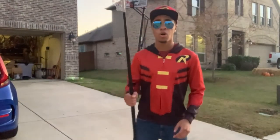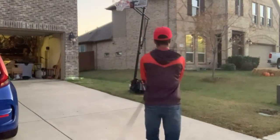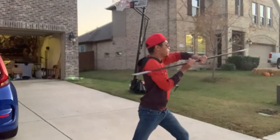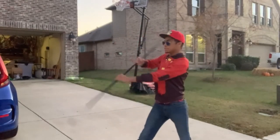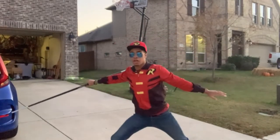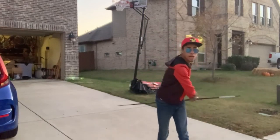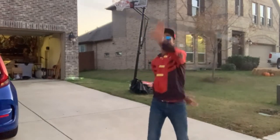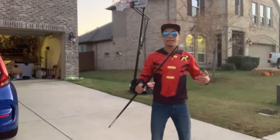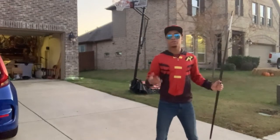Now we should have the whole combination looking something like this. Starting with our spin: one, two, three, four, five, six, seven, eight, nine, ten — adjust, around the neck, helicopter toss, and our finish. All the way through, it'll be a lot cleaner and a lot smoother when I go full speed. So it'll look something like this.